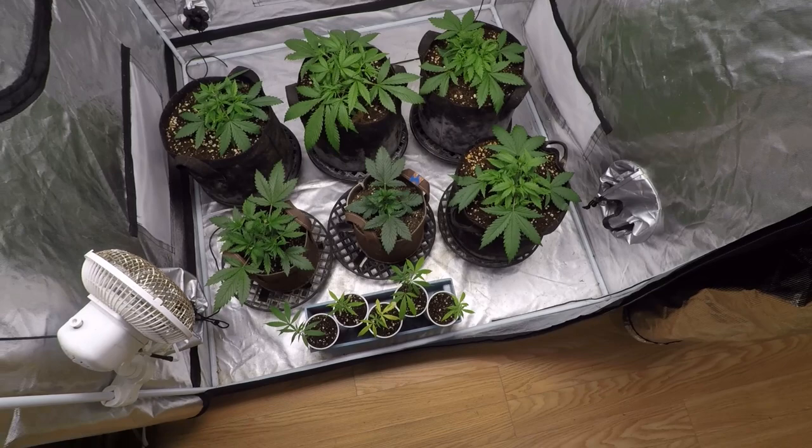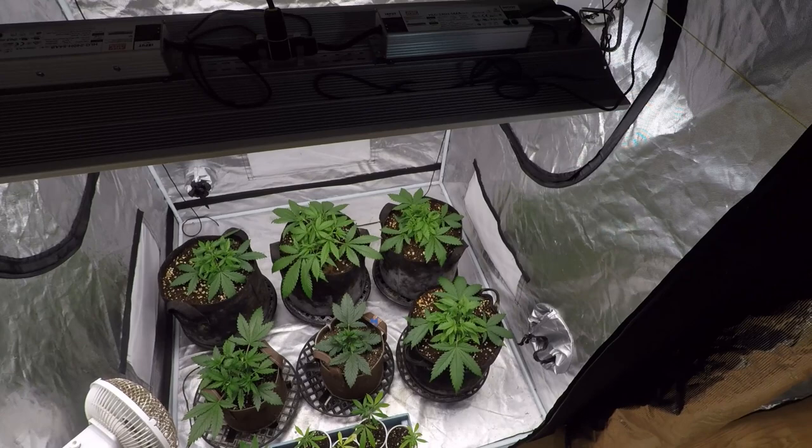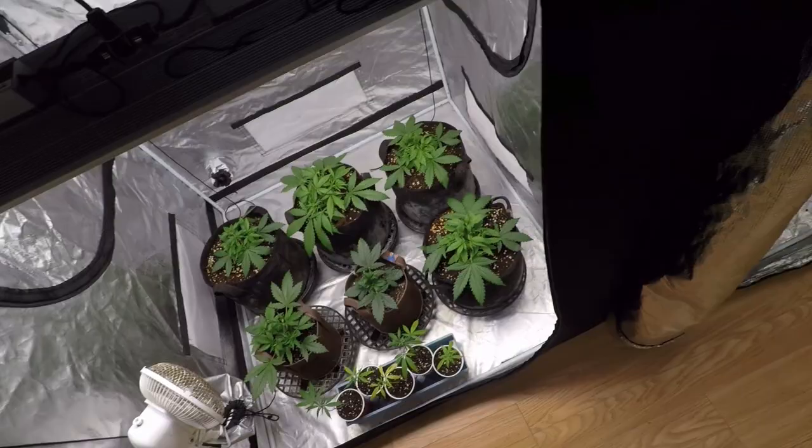They've been vegging coming on a couple of weeks. We'll probably go for a couple more weeks and then maybe we'll think about flipping them before they get too tall this time, just for fun. All right, that's it for here — let's go next door.